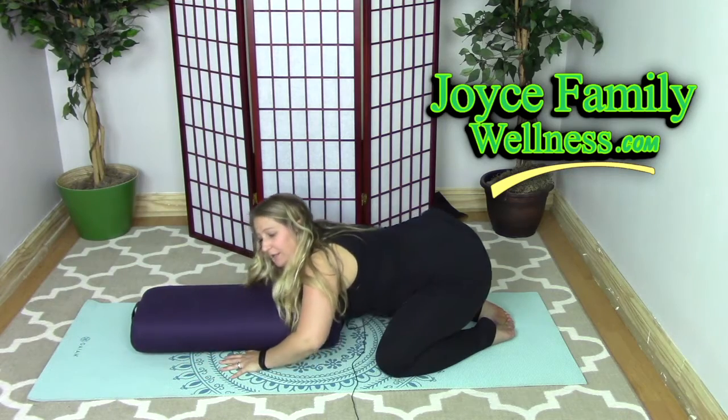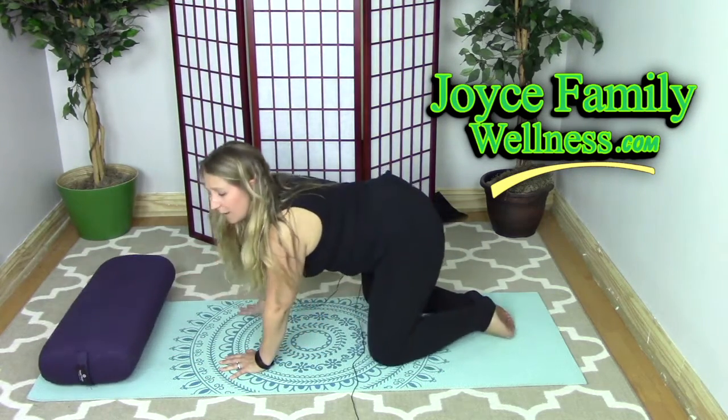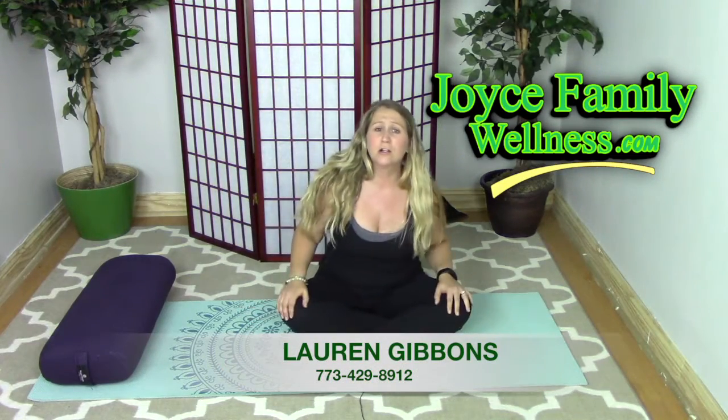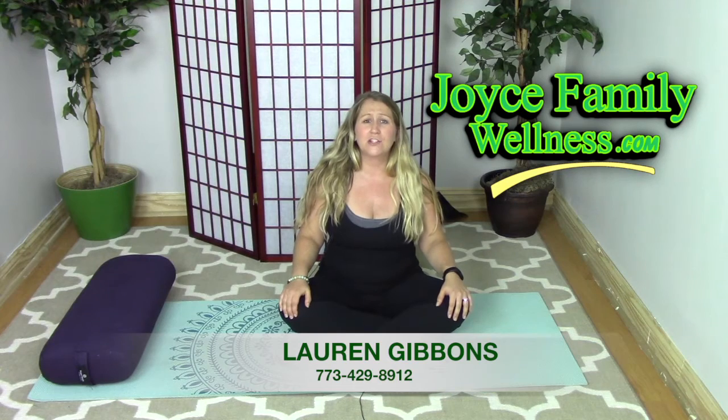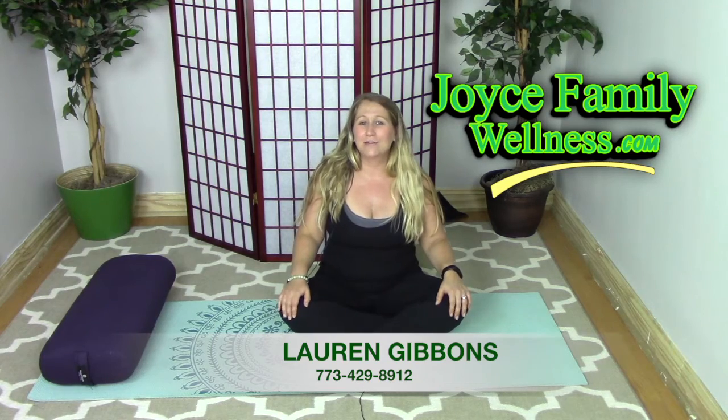When you come up, make sure you come up really slowly so you don't get dizzy. If you ever feel any pain or discomfort during this pose, make sure to call your doctor. If you need help with modifications, call us here at Joy Family Chiropractic and Wellness and we'll help you out. Thanks so much — have a great day, we'll see you soon.